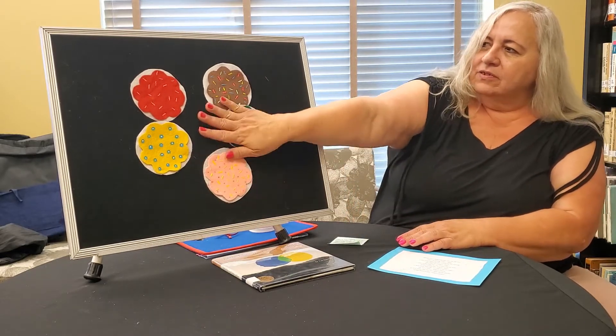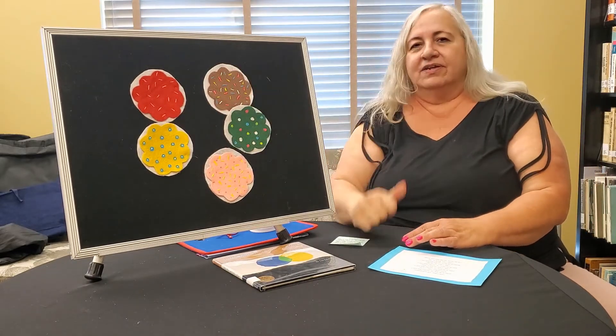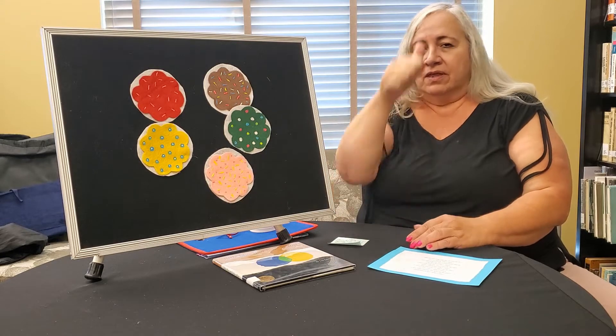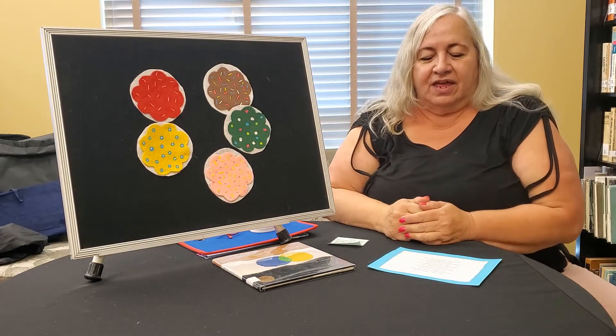So we learned some signs today for our family members. Father. Mother. Brother. Sister. All right.